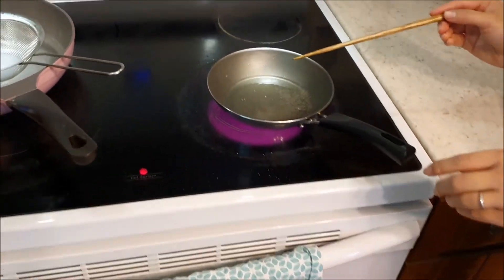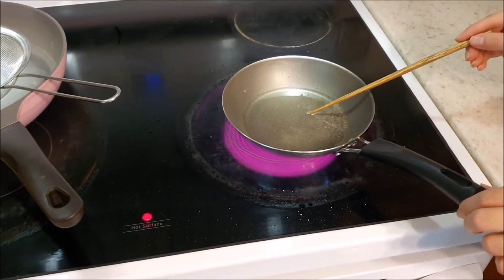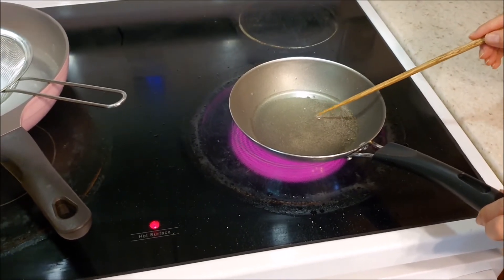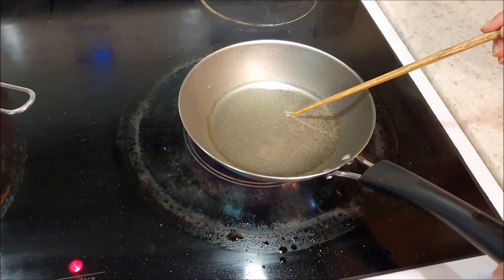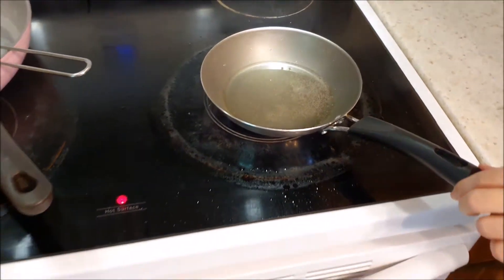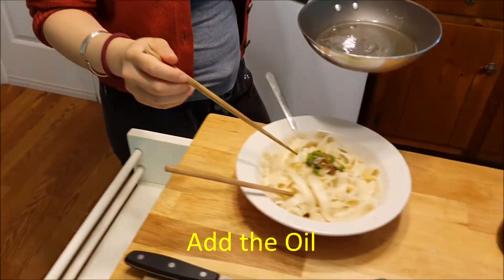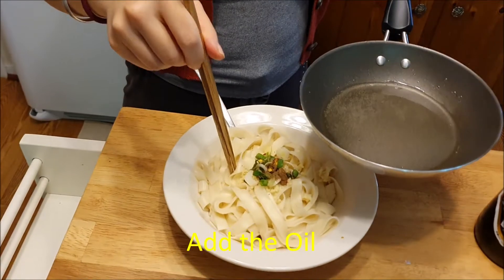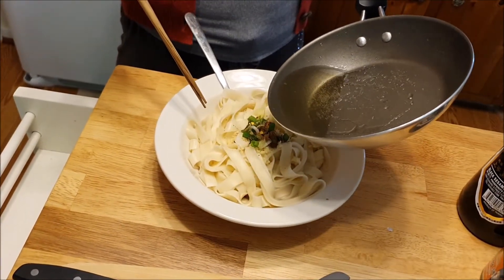Now our oil is heating up on pretty high heat. The key to tell if it's hot enough — just put a chopstick in and see that it's causing bubbling in the oil, which means it's ready. Now the really important part: we're just going to dump our oil straight onto the noodles, and this is really going to enhance the flavor.